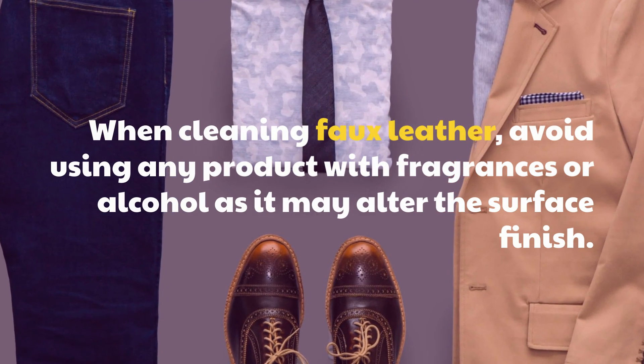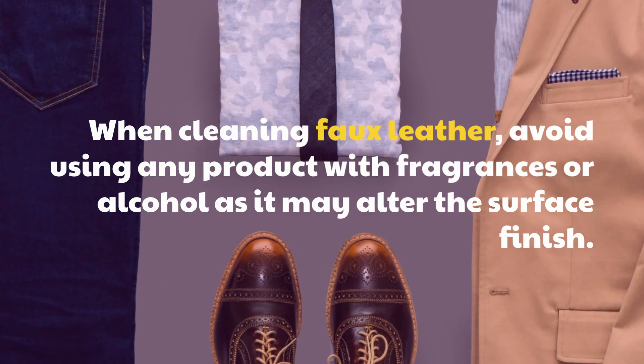Tips: When cleaning faux leather, avoid using any product with fragrances or alcohol as it may alter the surface finish.